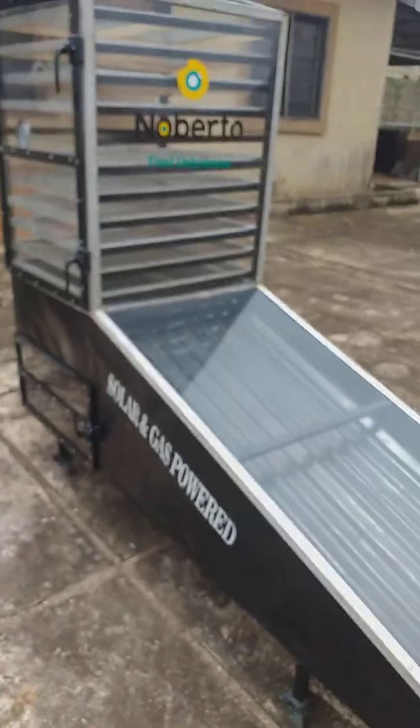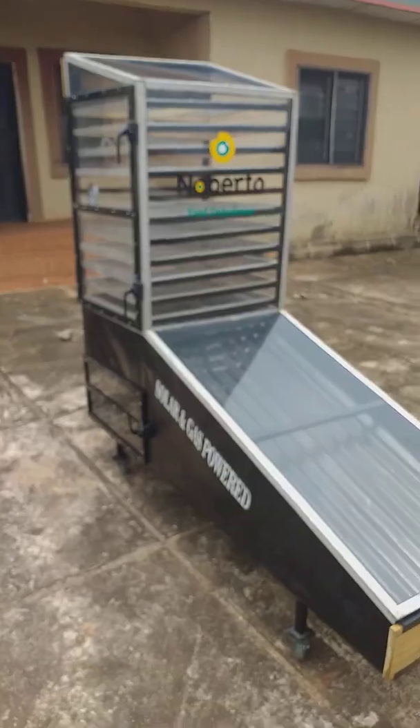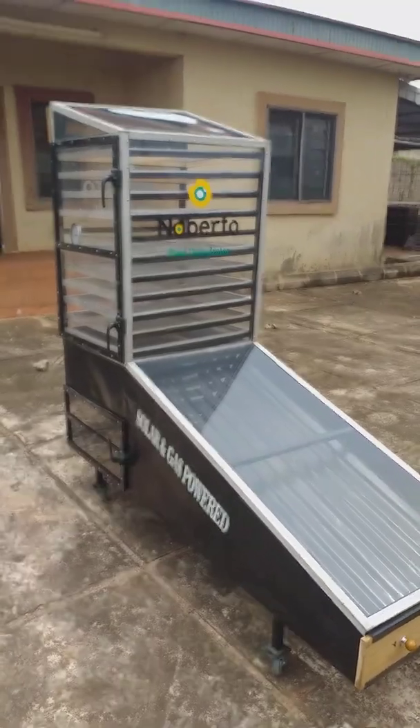Nobato food dehydrators. Thank you for watching.